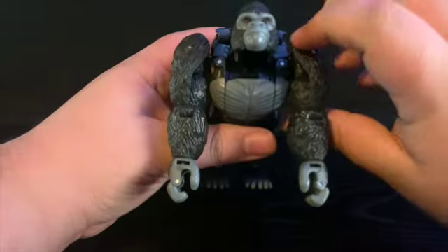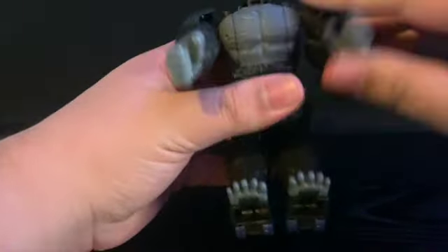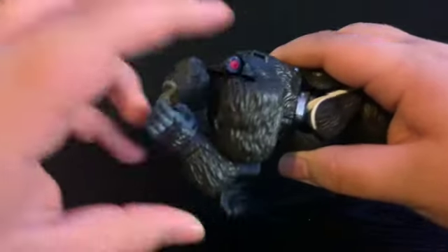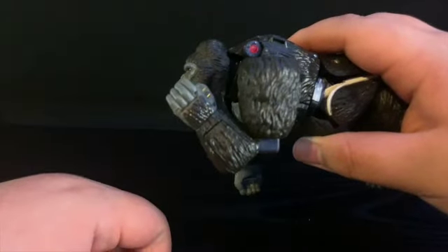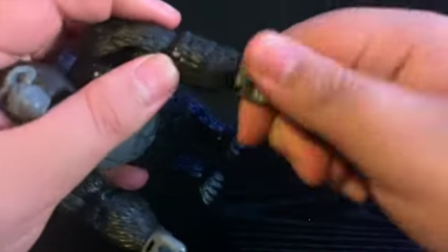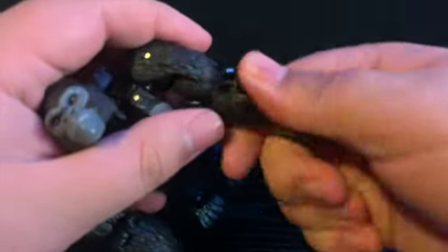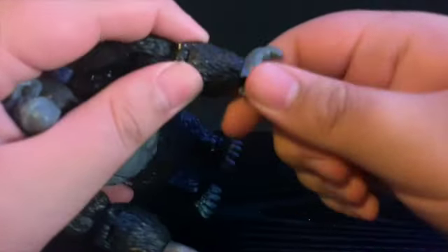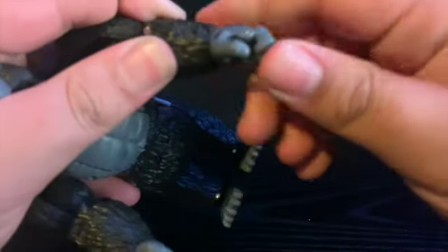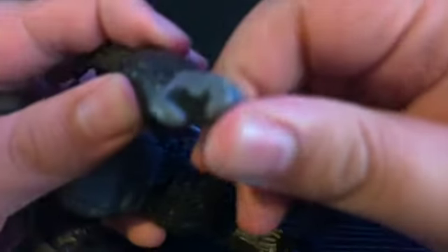For articulation, the arms do a full 360 — you have to move out a little bit but they can do a full rotation. You get more than a 90-degree bend at the elbow, plus bicep rotation and elbow rotation, and you also get wrist rotation.